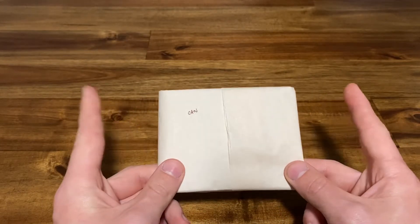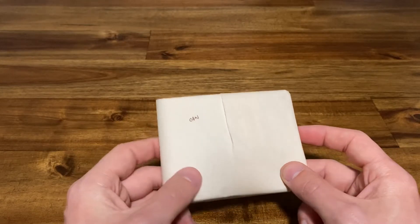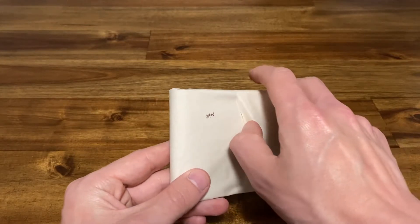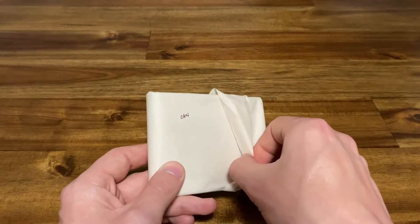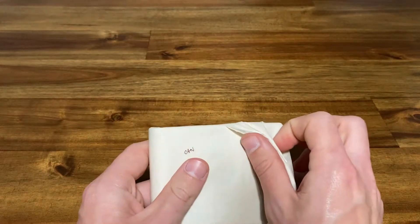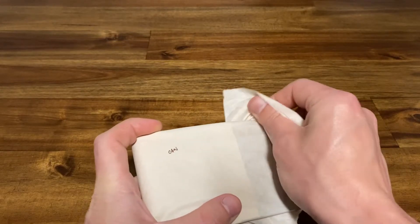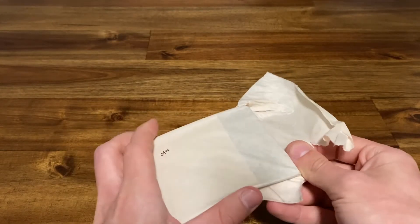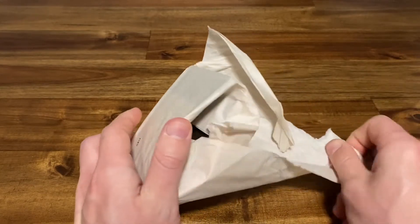Here we have what I'm assuming to be the wallet — it's wrapped in some parchment that says 'CAN' on it, which I'm guessing stands for Canyon. I wanted to do something brown; my last wallet was black, so I didn't want to do black again, but I didn't want to do something too basic either. So we'll see here what the Canyon Tan actually looks like.